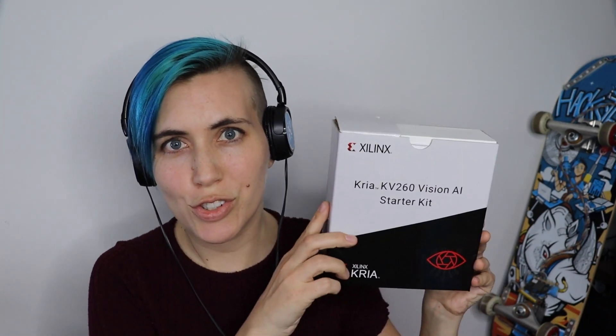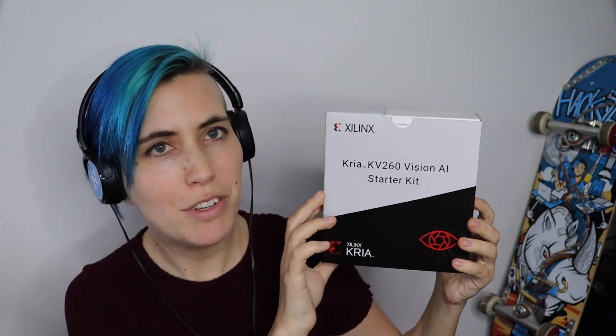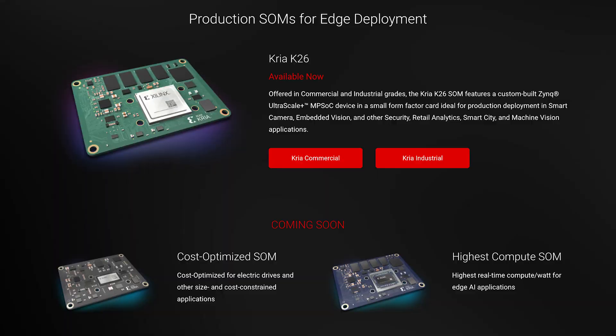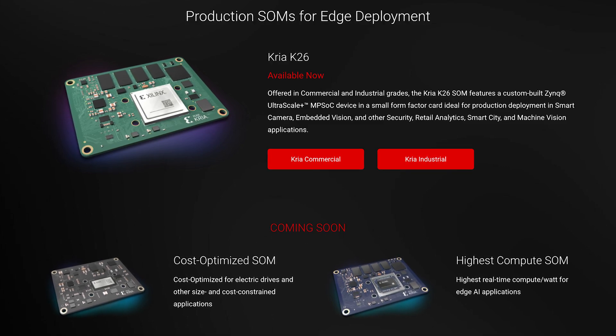Howdy, Hacksters! Let's unbox this shiny new kit from Xilinx, the CREA KV-260 Vision AI Starter Kit. It's one of the CREA SOM products from Xilinx, which are designed for low-latency AI at low power.